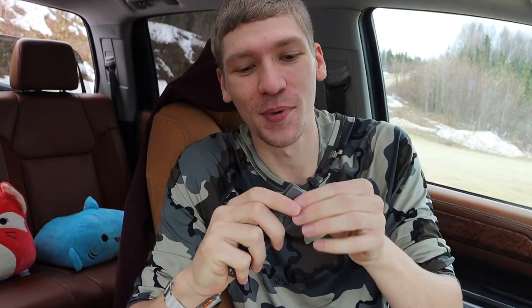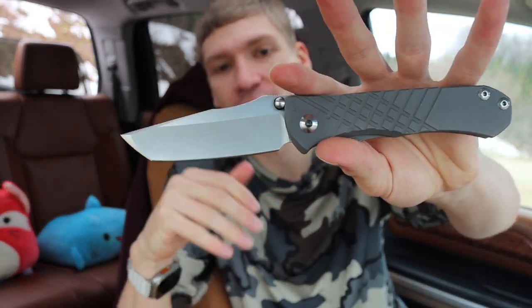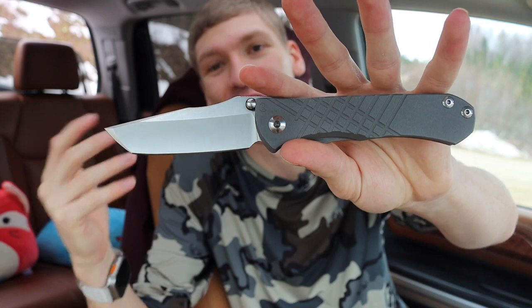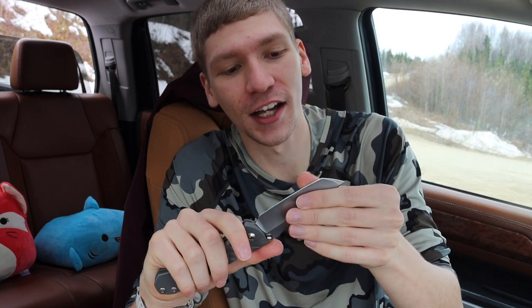Now let's talk about why your EDC knife sucks. To be honest, for the most part a lot of people's EDC knives are probably perfect for them. I think we end up overthinking and overshooting our knives. Something like this Mnandi is really cool, but do you really need something like this?